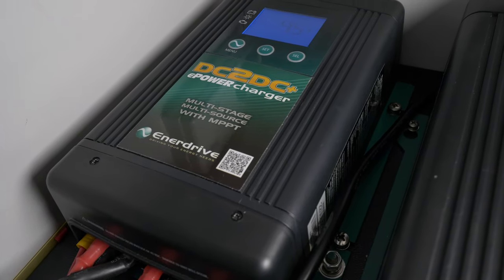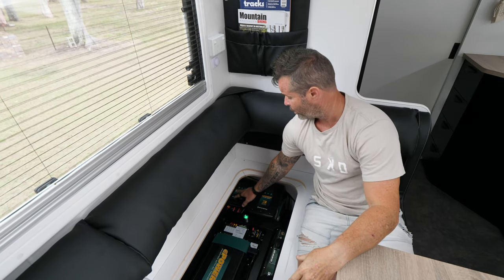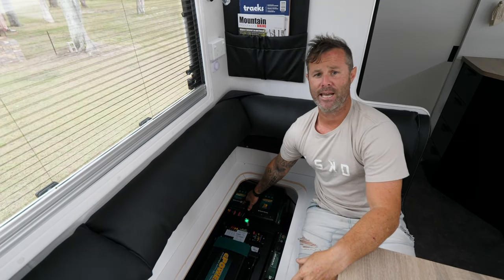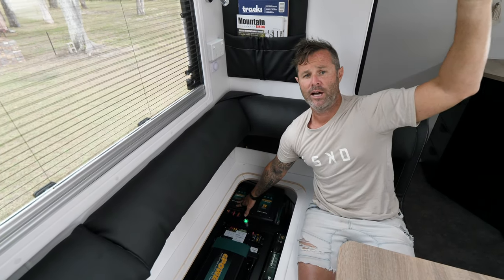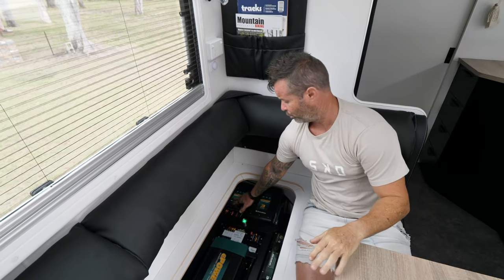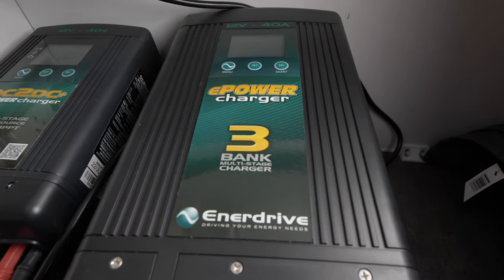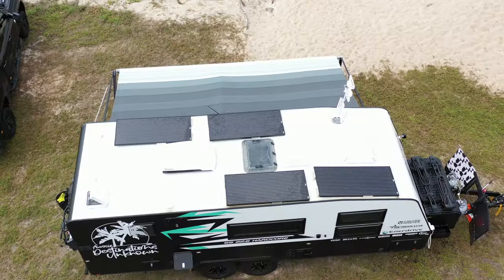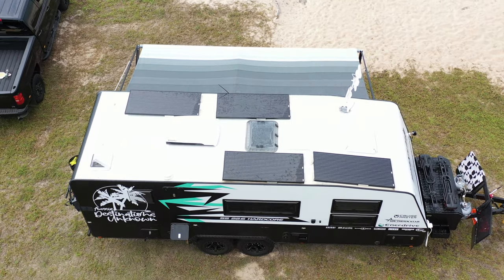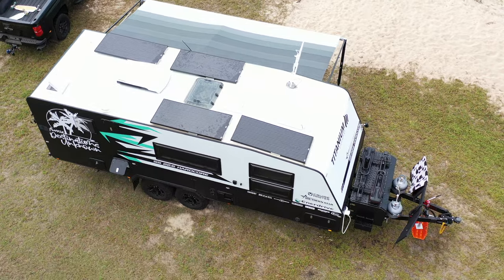This is our DC to DC charger. It will automatically switch on when we hook the car up to the caravan and we're towing down the road. It also has a built-in MPPT solar controller, which regulates all the solar coming from the panels on the roof and charges the batteries. This is our AC charger — so when we're plugged into mains or have a generator plugged in, this will do all our charging. On the roof we have four 180 watt solar panels, giving us a total of 720 watts of solar input.